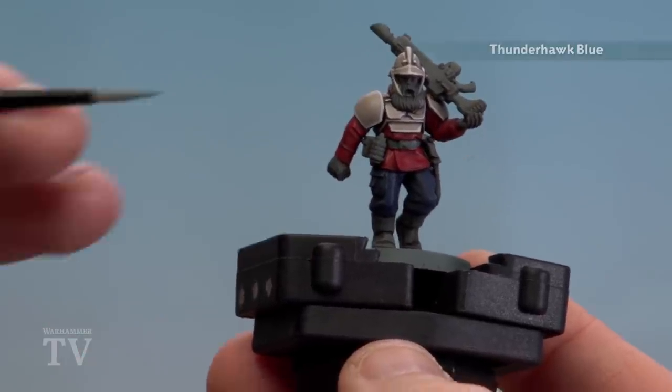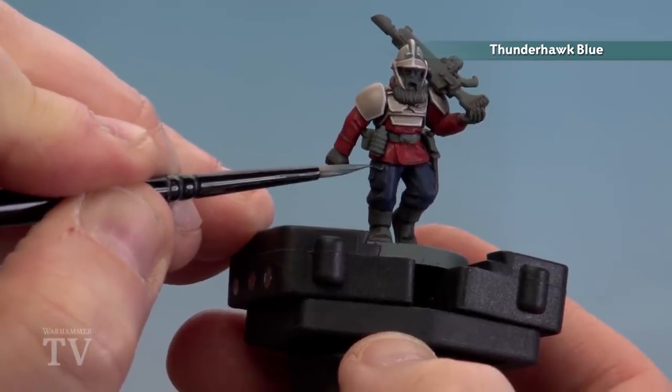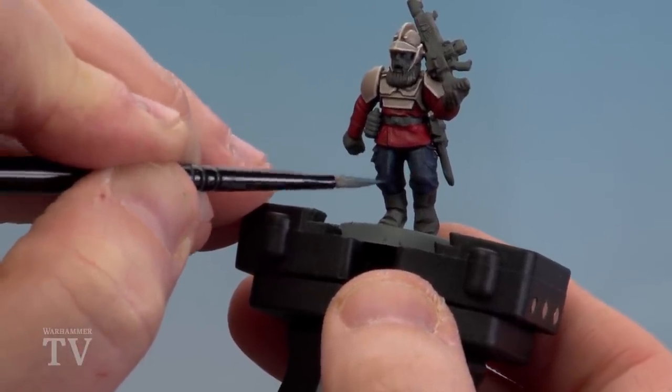With the armour done, we're now going to highlight the trousers with Thunderhawk Blue. We're just looking for raised areas here, like folds in the cloth and any other little details around the knees. Take your time, and if you're making mistakes just tidy up using Kantor Blue.